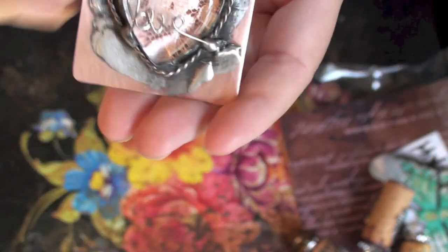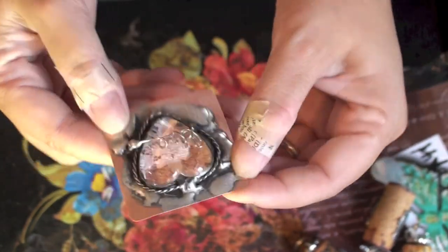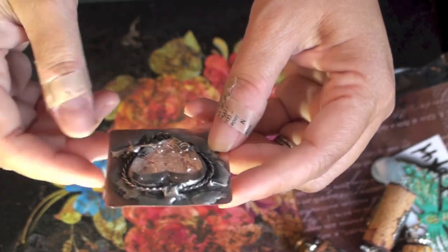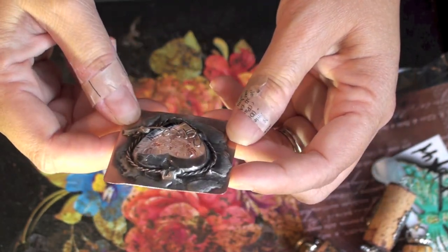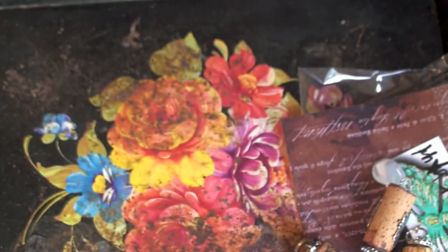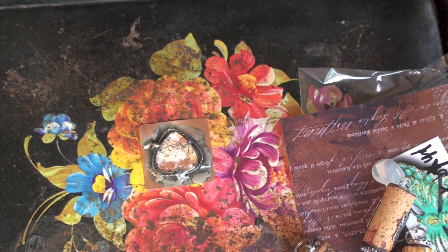Very cool. I can use this for a lot of things — I might make a cuff out of it, or it could be a necklace, I could put it on a photo album, or on my toolbox. I don't know, it's very cool though. I like it. So I thought I'd share that with y'all. Alright ladies, I guess that's it for now. I think I'm going to sign off for a little bit — we'll chat with y'all later. Bye!